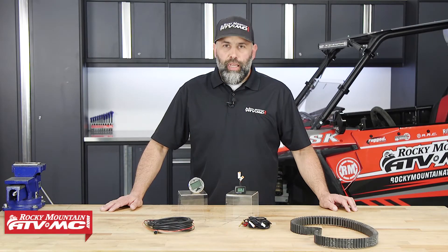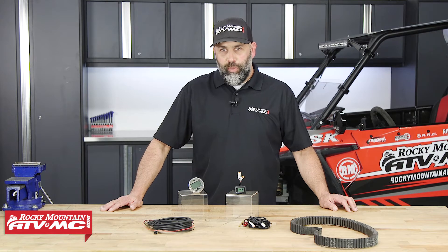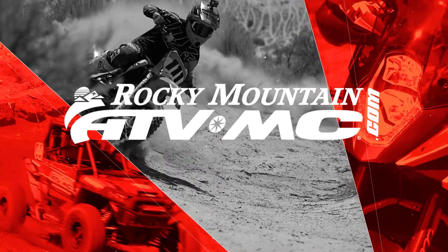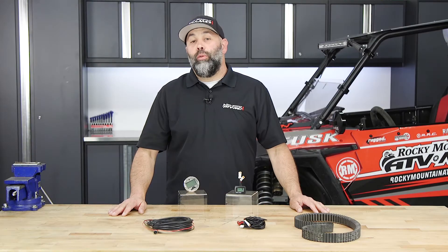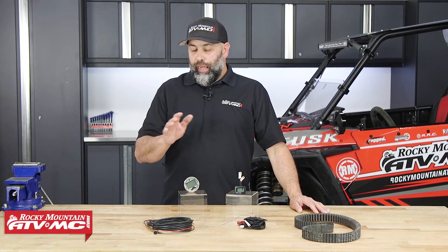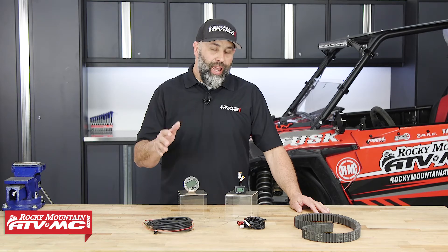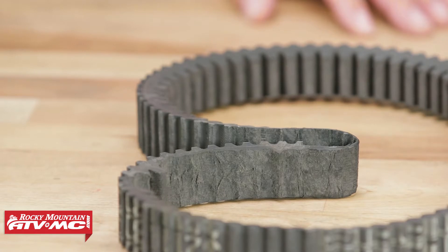Hi, I'm Eric from RockyMountainATVMC.com and today we're taking a quick look at belt temp gauges from Trail Tech and Razorback. On any machine with a CVT type transmission, heat is the enemy. Anytime you get your belt up to about 210 degrees, you're going to shorten the useful life of that belt and it's going to end up looking like this — and that's definitely not what we want.